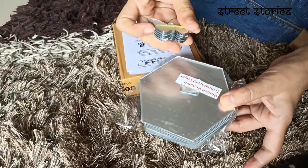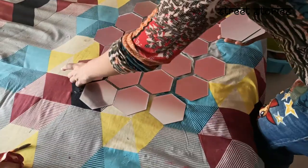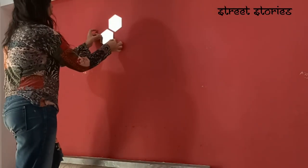Now we will arrange them on the bed to see how the pattern will look like on the wall. After arranging them, we will stick them on the wall. You can see that Damini is sticking the stickers on the wall.